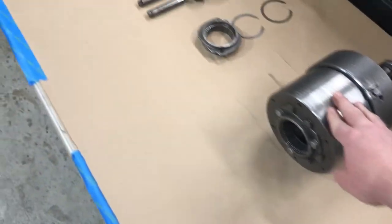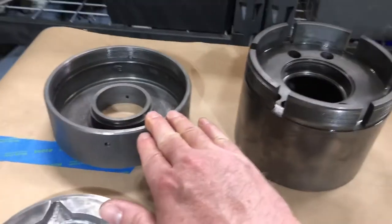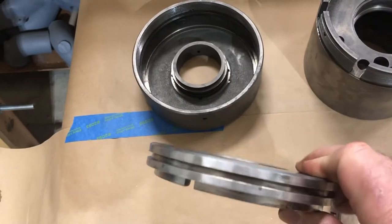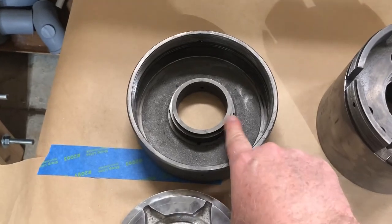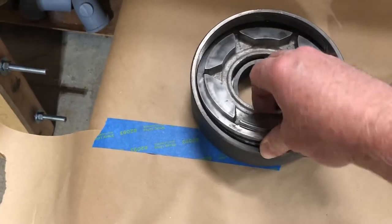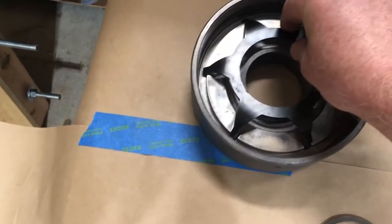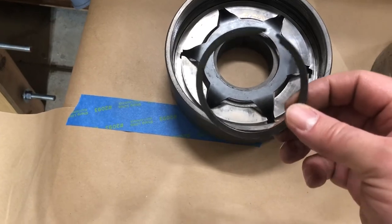Here are the two halves of the housing and they thread apart on these fine threads here. In this piece there's an aluminum plate, and there's an O-ring that goes on the outside diameter and another O-ring on the outside diameter of this portion. Those fit together, and then this spring assembly fits in here, held down in position by this split washer.